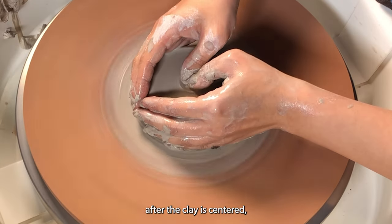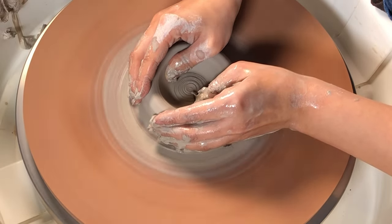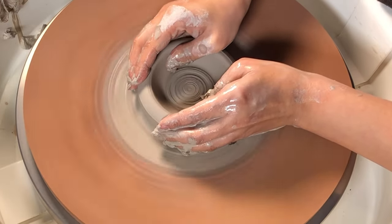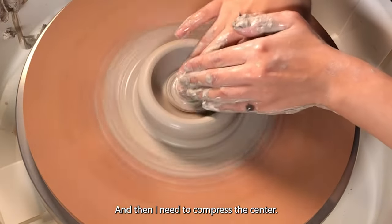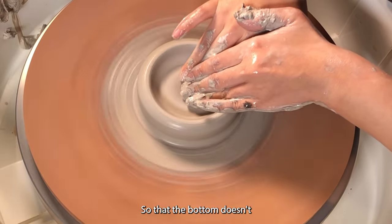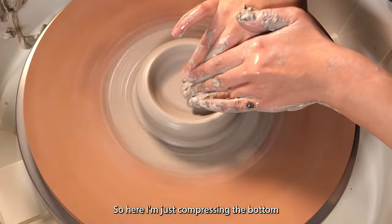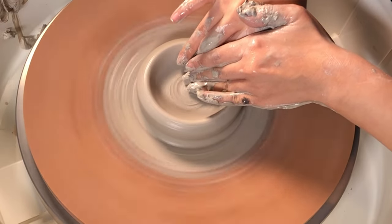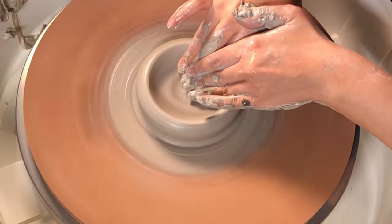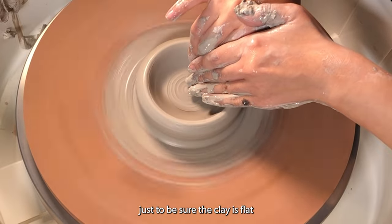After the clay is centered, I open the clay up. And then I need to compress the center so that the bottom doesn't crack after firing. So here I'm just compressing the bottom of the clay. I like to compress it a couple of times just to be sure the clay is flat.